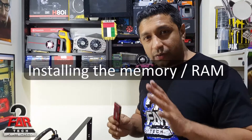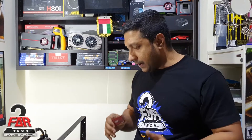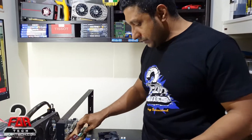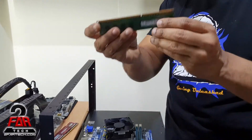Hey guys, welcome back to another informational video. Today I'm going to show how to install memory. I'll show both DDR3 and DDR4, which are the common memory modules currently in the market. Let's go with the DDR3 model first. DDR3 has a notch — all of them have a notch — and notice this one is straight.